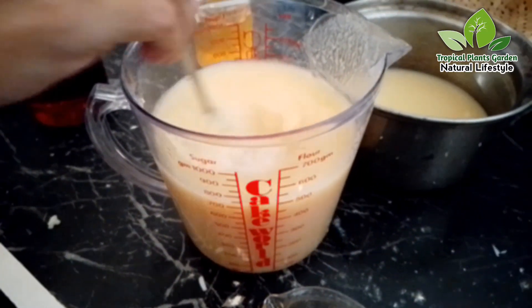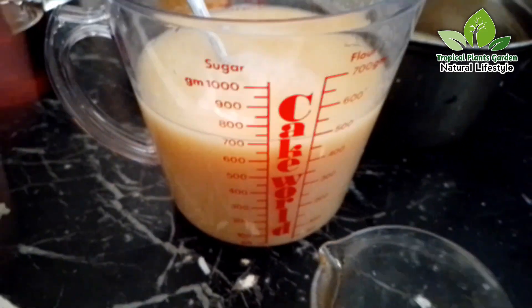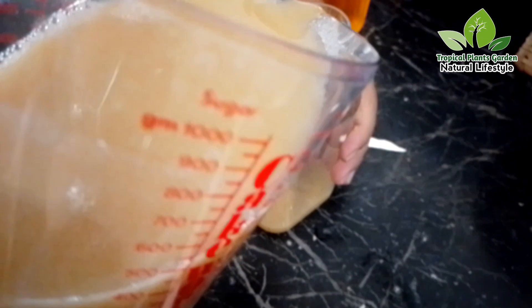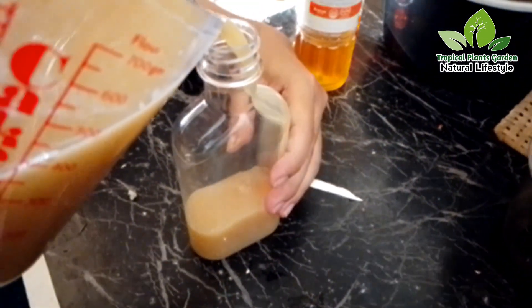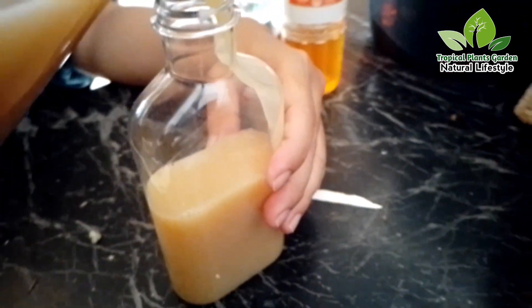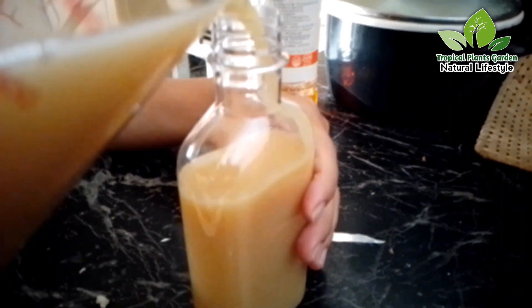Stir until homogeneous. This herbal medicine can be consumed immediately or packaged in a bottle and stored in the refrigerator. Good luck with this recipe — may you always be healthy with nature. Hopefully useful!